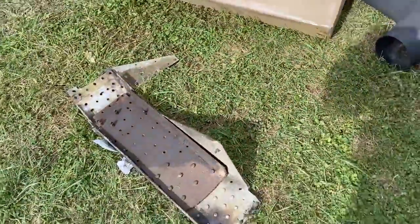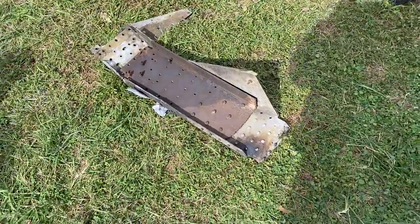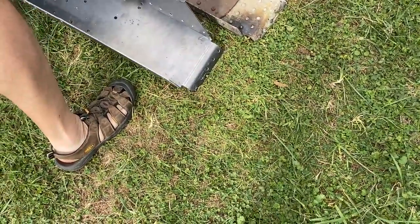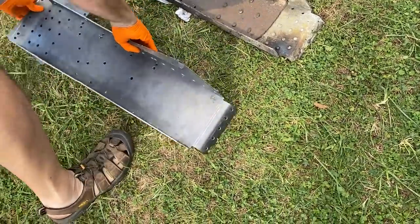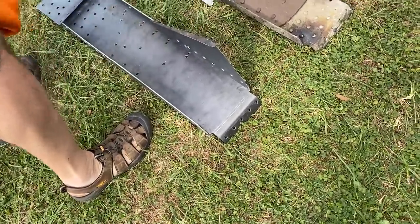All right, we're ready for the big one. You ready? Here was our before — and here we go. I got it backwards. There's after.